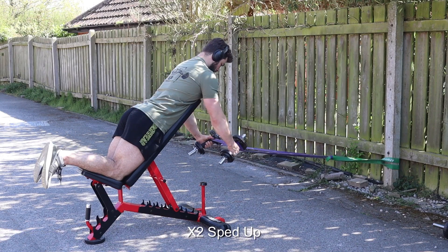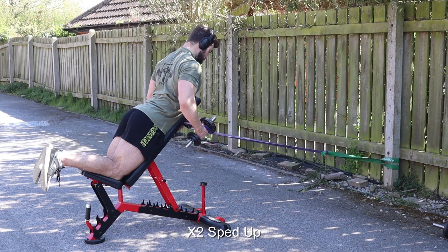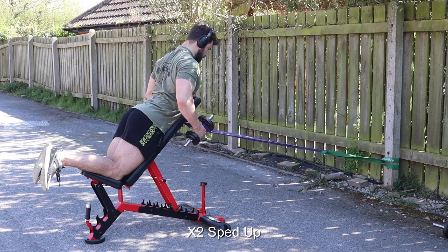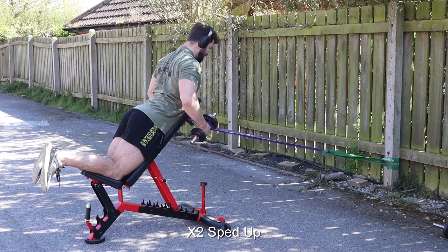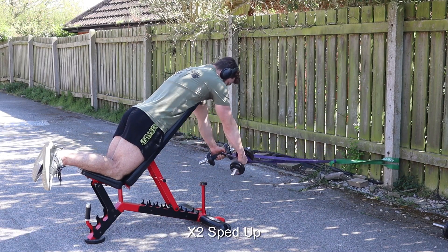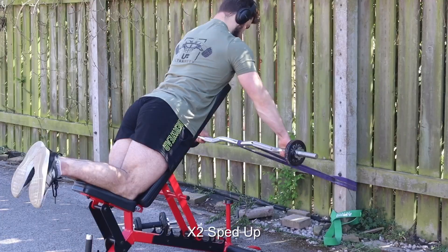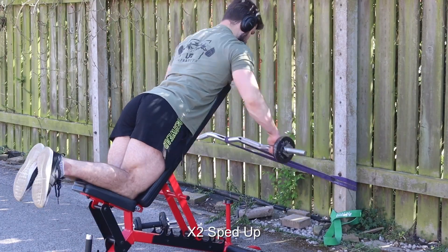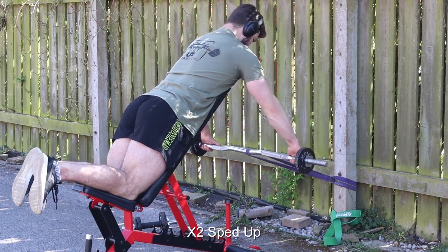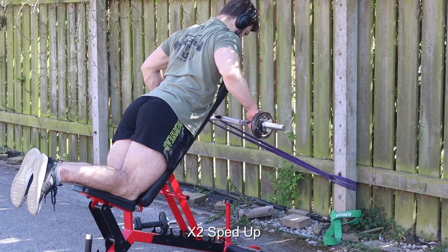I'm just going to voice over this next bit because it's pretty noisy outside and I can't actually talk while doing the exercise. This movement is on my plan as a banded dumbbell row, and this is kind of the interpretation I got from it because I didn't know where else to put the bands. Then because the dumbbells were actually being pulled together I switched it out for a bar, because it was supposed to be a wide sort of grip.